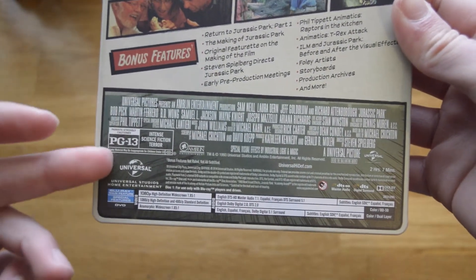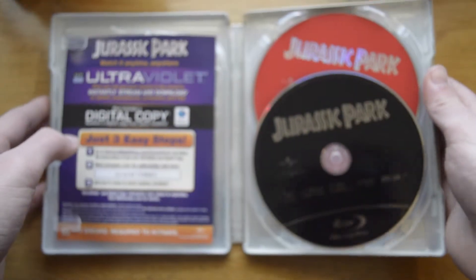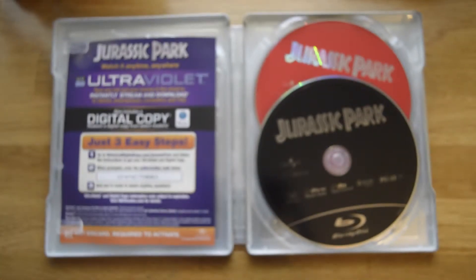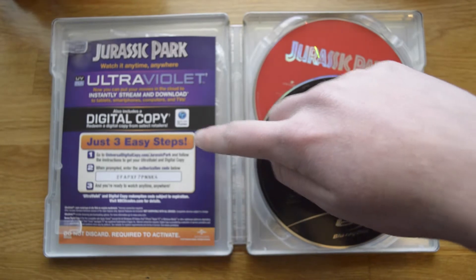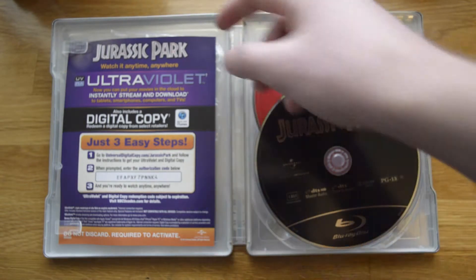It goes over the ratings and all that, but we will open this up. The really cool thing, if I might add, is that this comes with a digital copy for iTunes — very cool, I did not know it came with it. You also have the Blu-ray here and DVD. I think this is a really awesome and amazing set.